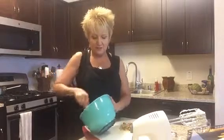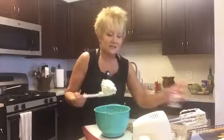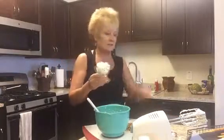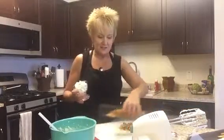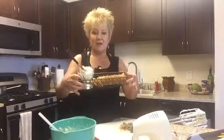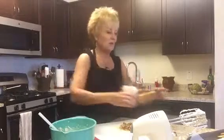Now, I can do a couple different things with it at this point. I can actually put it into a little container like this. I've got a basket here with some crackers and a little spreader, and there you have it — cranberry blue cheese spread.